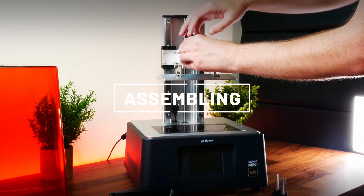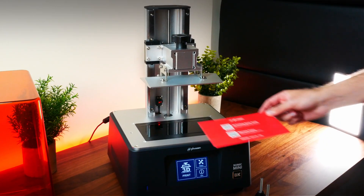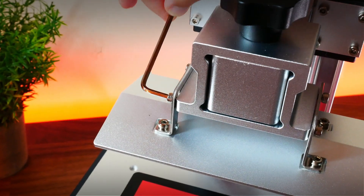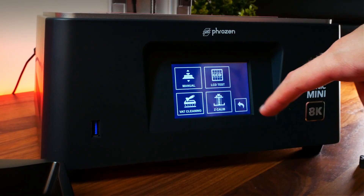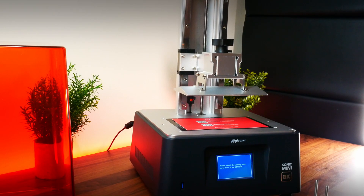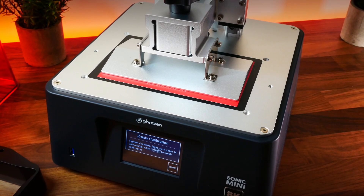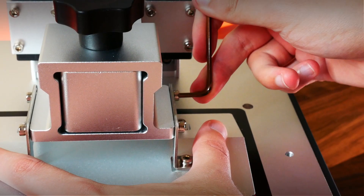All right, it is time to put this machine to work. First thing we have to do is to level the printer. We will be using the thin red cardboard paper that comes with the printer. You just need to place it right in the center of the screen like you would do with any other printer. Unscrew the plate and click on Set Calibration, and when the plate has reached the screen, hold it tight and screw the plate again. When the four screws are securely tightened, click on Done and the calibration will be finished.